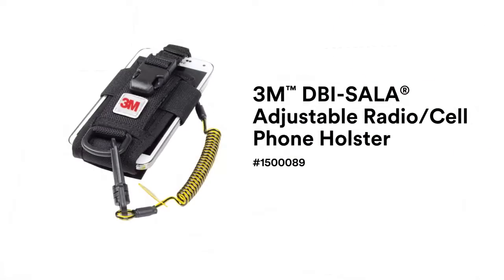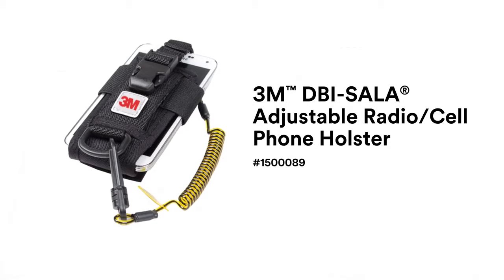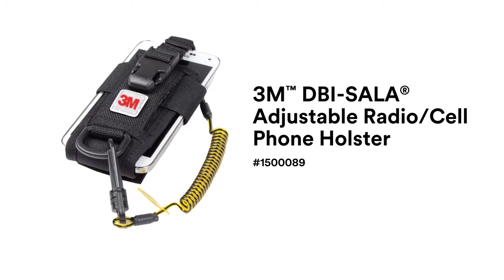Note that this same product adjusts to fit virtually any handheld radio, cell phone, and many other devices. It can be worn from a work belt or a harness strap.